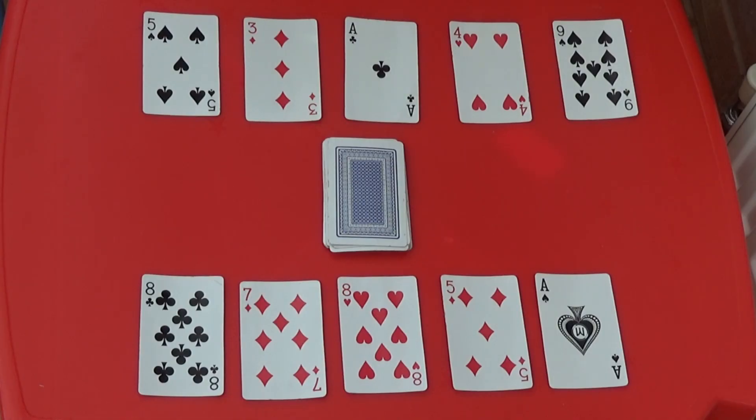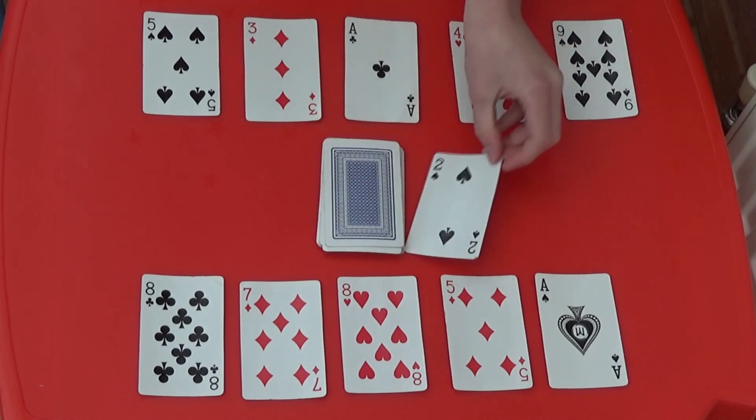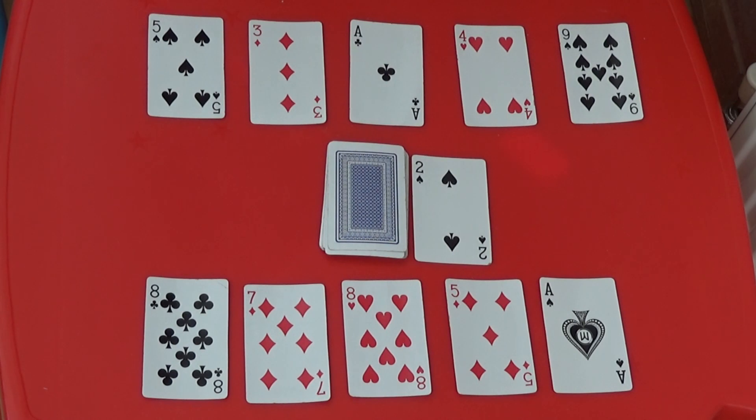It's my go again, so I'm going to take another card. I can't make a pair of ten with any of my five cards, so I'll have to put it back to the bottom of the pile.